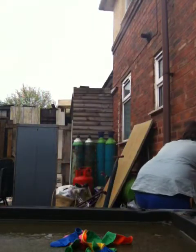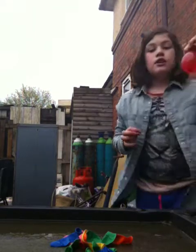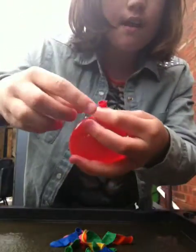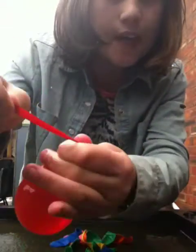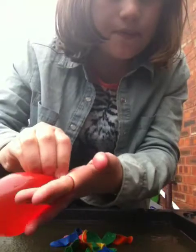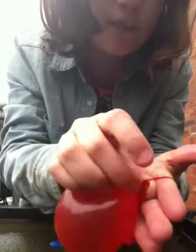You fill it up to as much as you want, and you should have a water bomb like this. Then you grab this end here and pull it up — not too far. Then you pull it around your two fingers so it's like that.